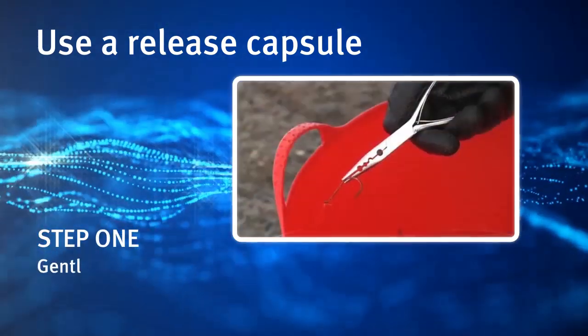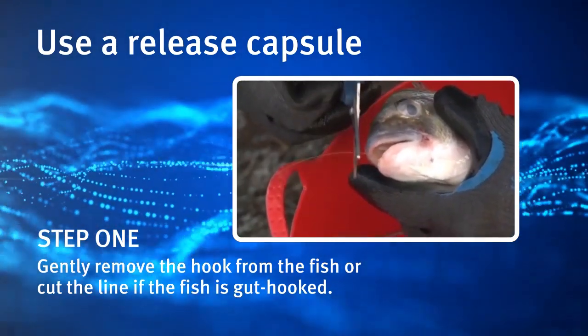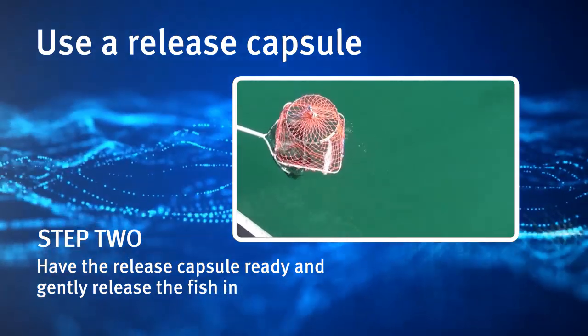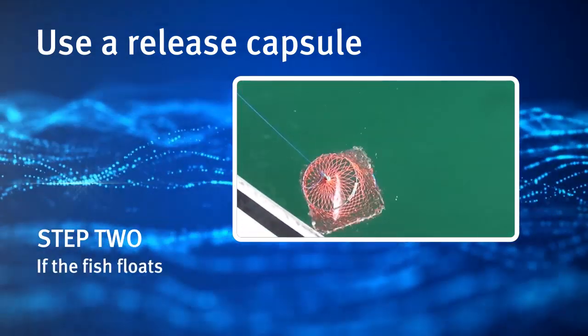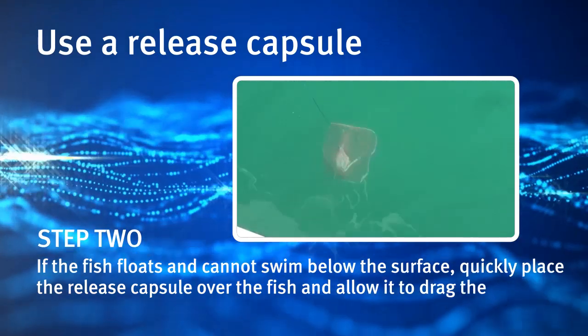Step 1: Gently remove the hook from the fish, or cut the line if the fish is gut hooked. Step 2: Have the release capsule ready and gently release the fish into the water. If the fish floats and cannot swim below the surface, quickly place the release capsule over the fish and allow it to drag the fish down.